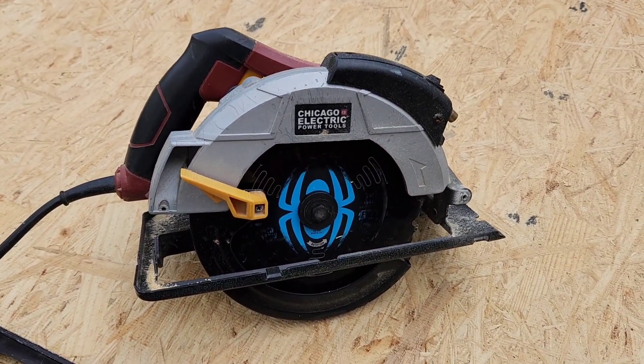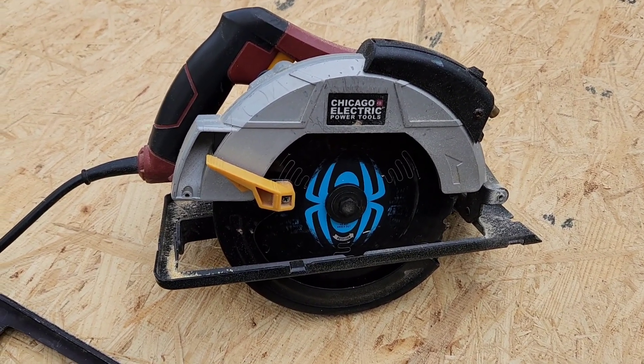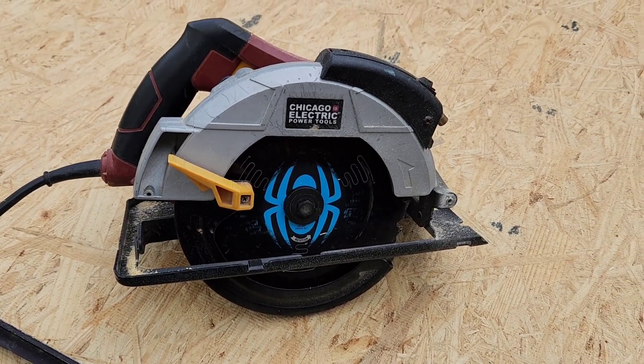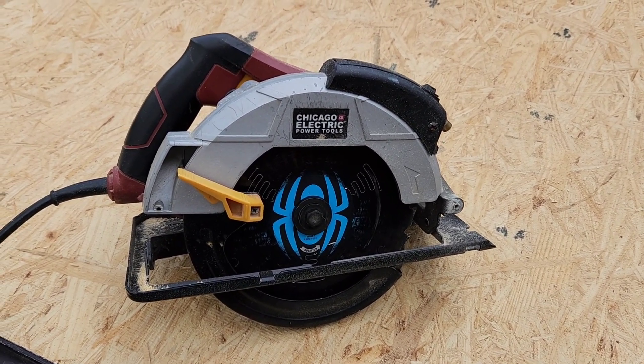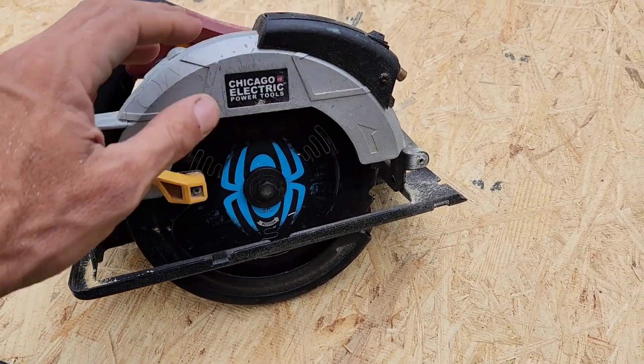For real money, two years cutting framing — I've cut solid white oak, rough sawn boards because I've got a saw mill, so I've cut rough sawn with it, OSB, plywood, three-quarter inch subfloor — I mean you name it. This saw, I've put it to the test. I don't use the laser anymore.